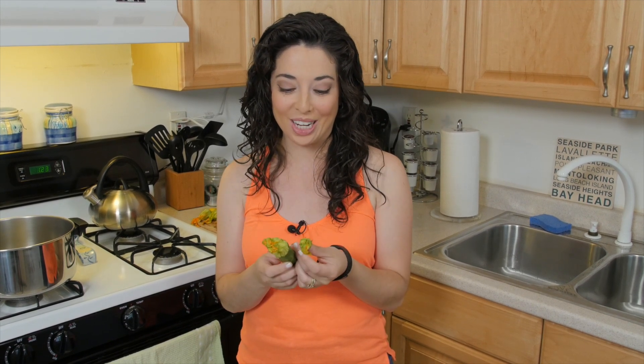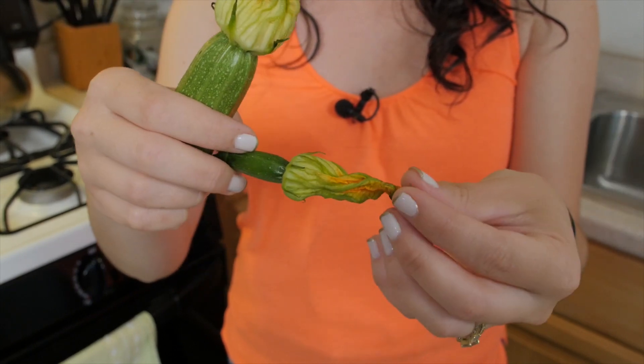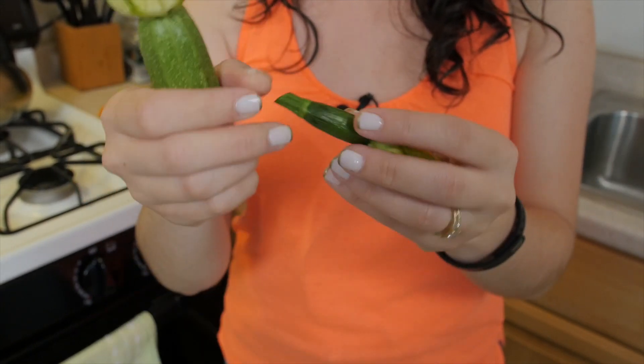I got these beautiful zucchini blossoms from Bracco Farms in Pine Island, New York. Thank you so much, Tony — we appreciate it as always, they are gorgeous. So when you look for these at your farmer's market or in the stores, it's just the flower itself. It's going to have a real orange petal, and if it has a little baby zucchini at the bottom of it, that's fine.